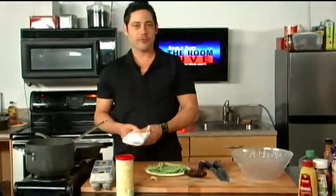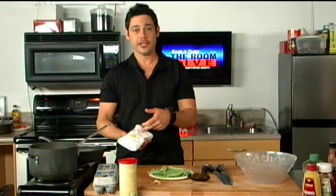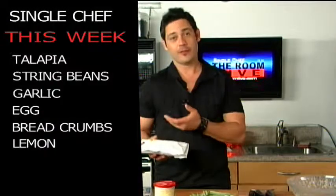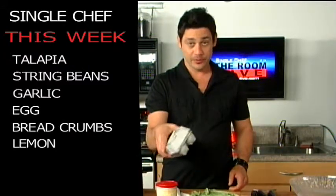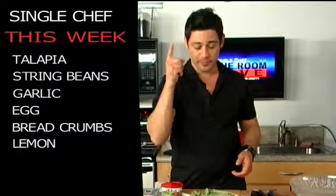Over here is what I shopped for for our single chef meal tonight — simply tilapia fillets. If you're not familiar with it, it's a very delicate, very tasty whitefish. Very inexpensive. I've got about four fillets here, I've got my string beans, and our other ingredients we're going to use: some eggs and some breadcrumbs, and that's about it.